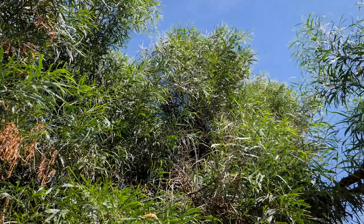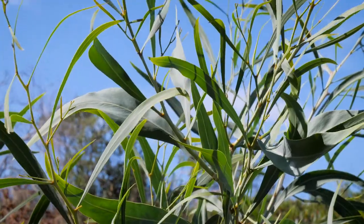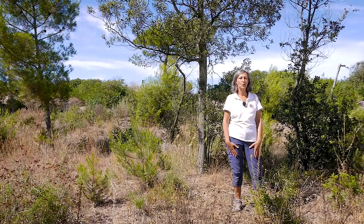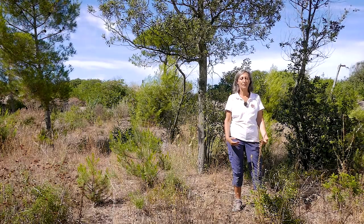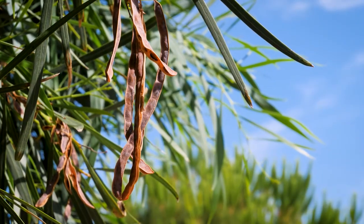Acacia saligna è un piccolo albero originario dell'Australia occidentale, che è stato introdotto sulle coste del Mediterraneo come frangivento. È diventata una specie invasiva grazie alla sua alta capacità riproduttiva su terreni poveri e successivamente al taglio.